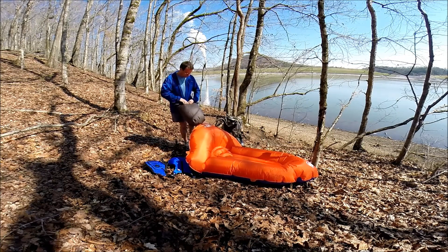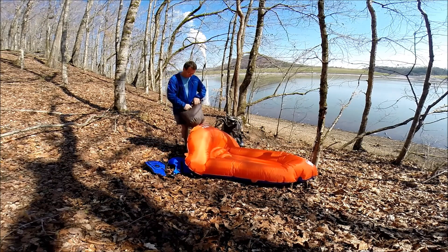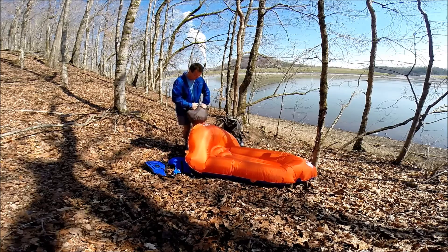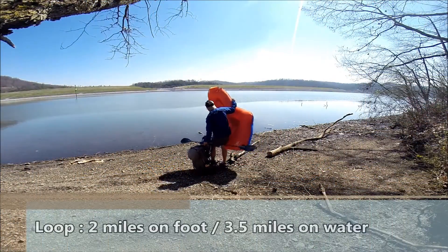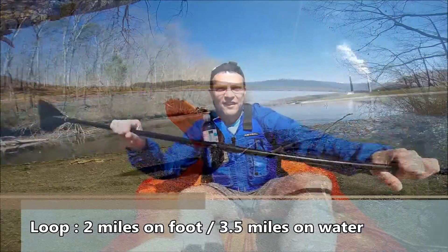Inflating the raft takes about seven and a half minutes, or about 15 bagfuls of air. Everything in my backpack is in wool top dry bags inside a contractor's garbage bag that's taped and rolled also.